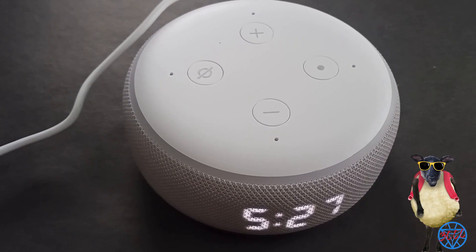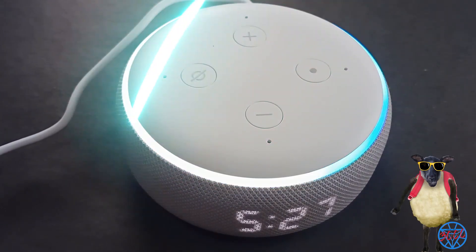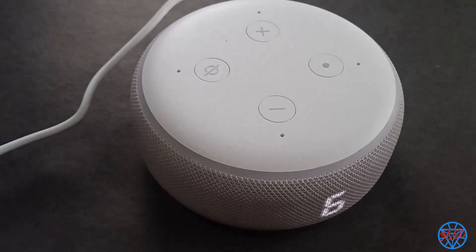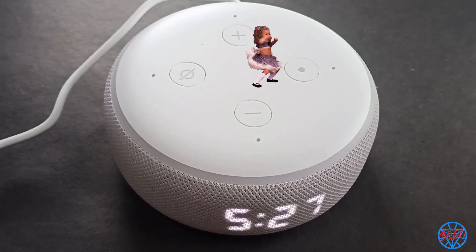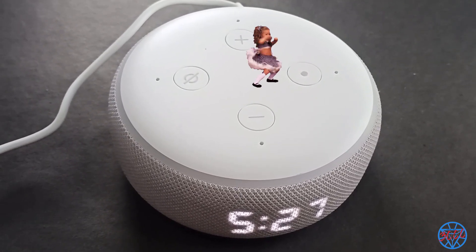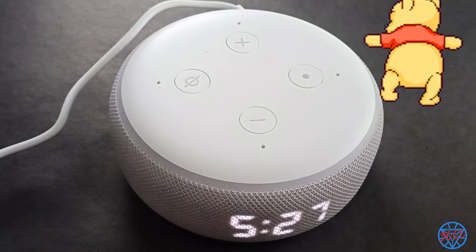Be surprised — just say my name. Alexa, volume up. Jokes, songs, stories, games, weather, search and Easter eggs. Get the news, hear some tunes. Ask for the score, wait there's more. Link me to your calendar, I won't lead you astray. I'll help you through the day. I can sing a rhyme.